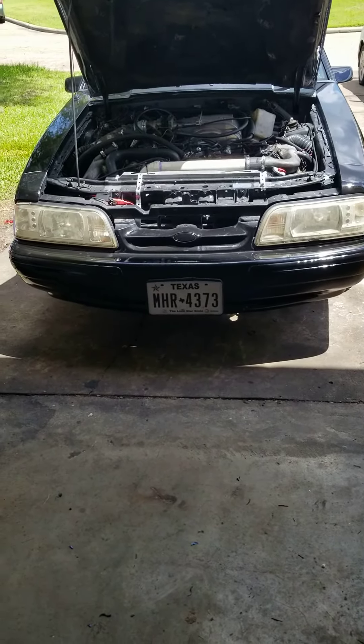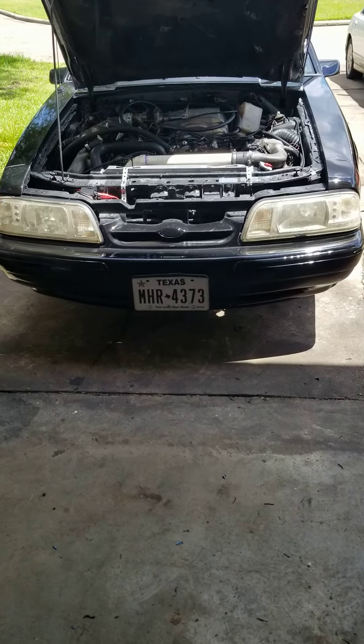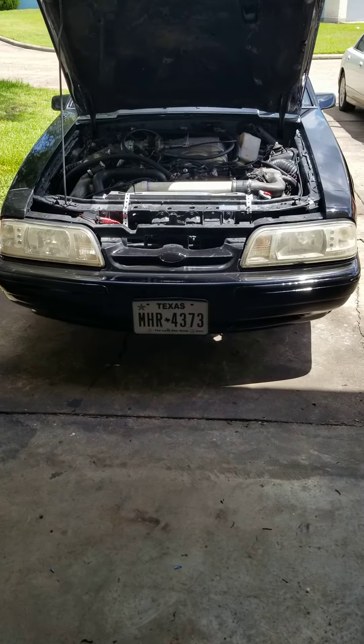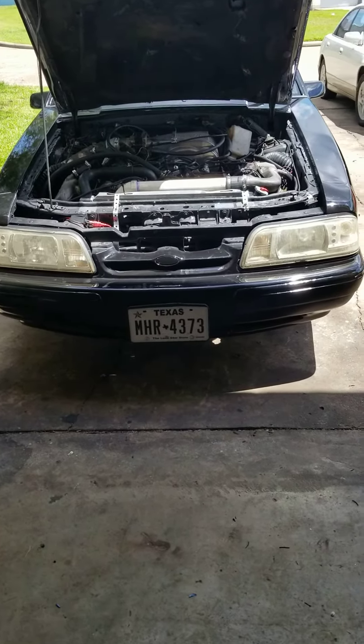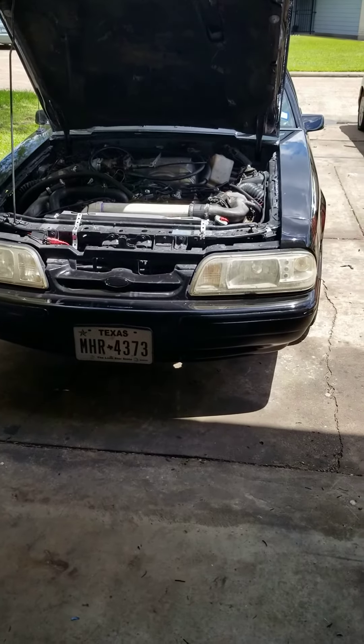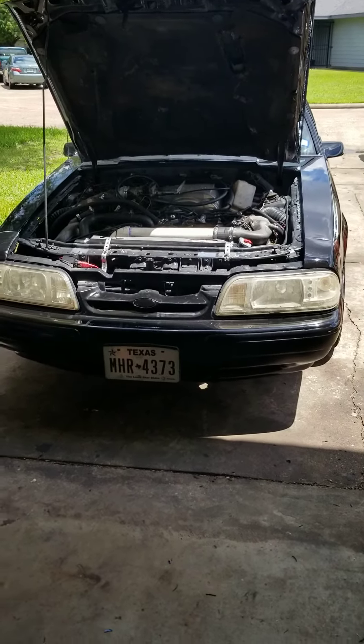The car we see in the backdrop — we're not going to give you all the goodies on it — but this car is running the dual setup of that right there: fox body Mustang 5.0 running dual setup. On big pets under the hood, it ain't always about Chevys; it's just about the car culture.